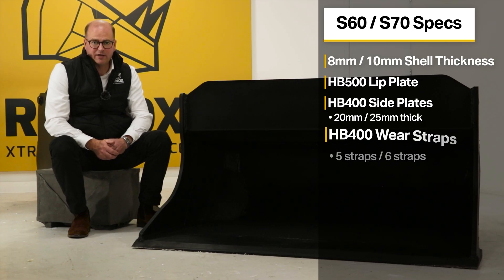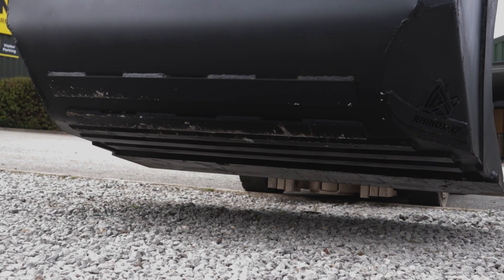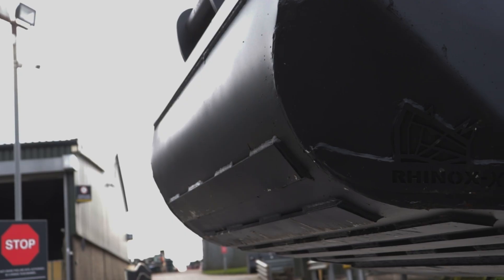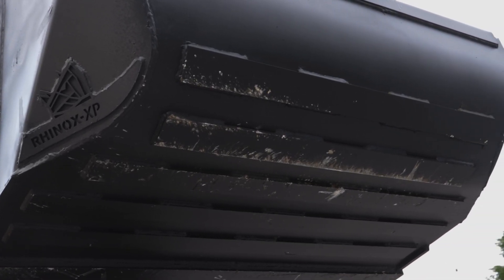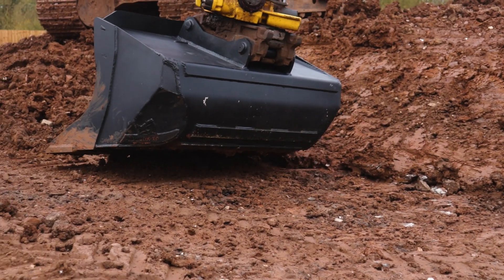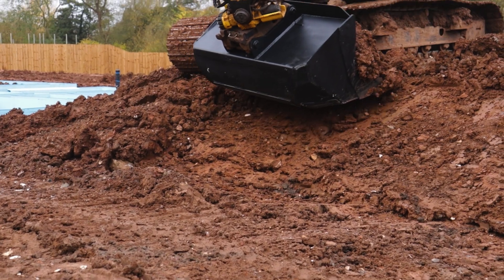The Rhinox shaping buckets also feature HB400 wear resistant wear straps. The S60 shaping bucket features 5 wear straps and the S70 shaping bucket features 6 wear straps. These wear straps provide an additional layer of protection for the underside of your shaping bucket — they will wear down first and take the brunt of the force before your actual bucket wears down.